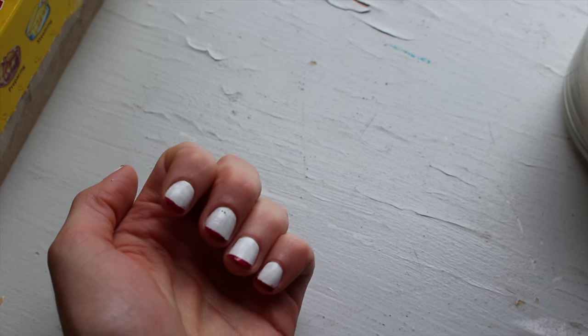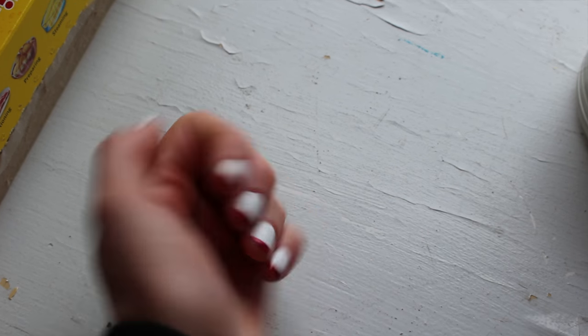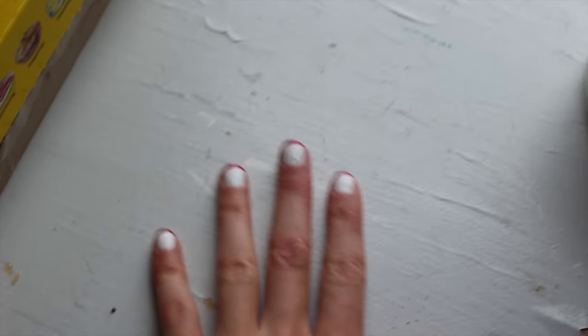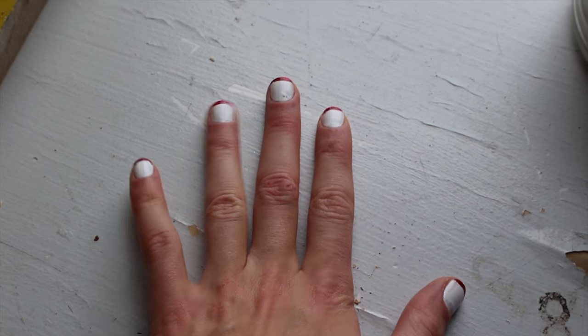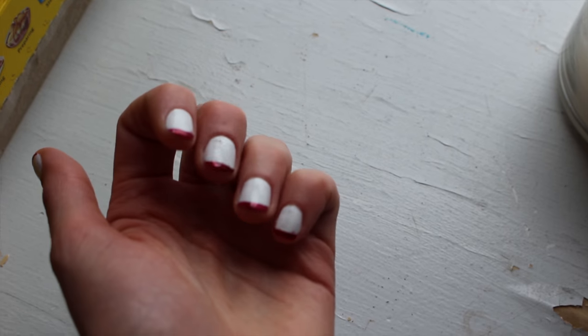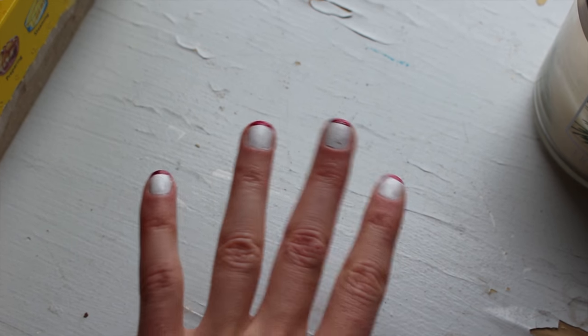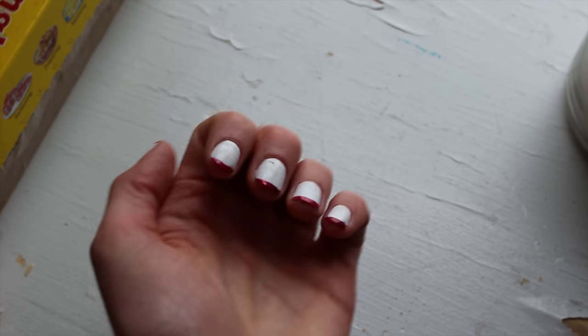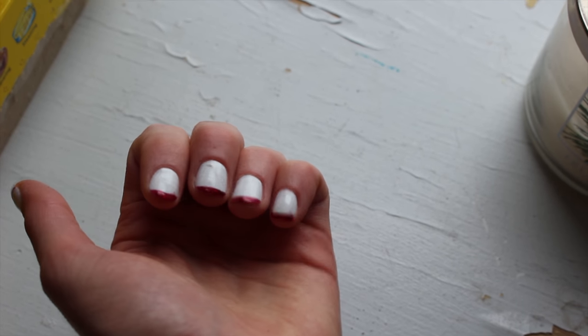I decided to do red because it's still Christmas in my opinion — the 12 days of Christmas actually happen after Christmas, and it really bugs me when everyone takes down their decorations right after, because in the real story the kings didn't even come until sometime in January. So I'm still in the Christmas spirit and I'm doing red and white.